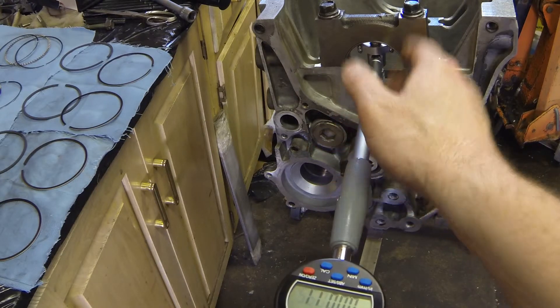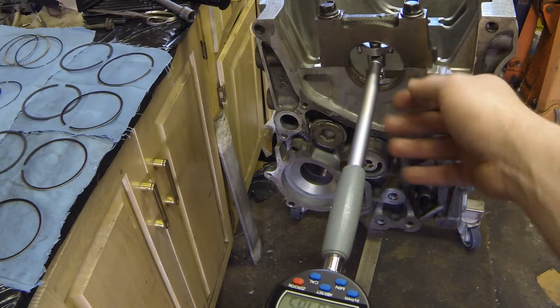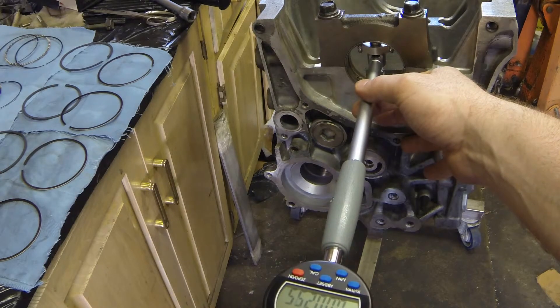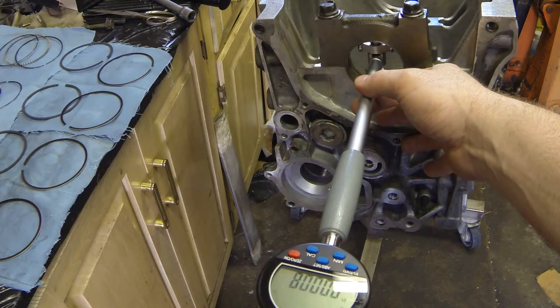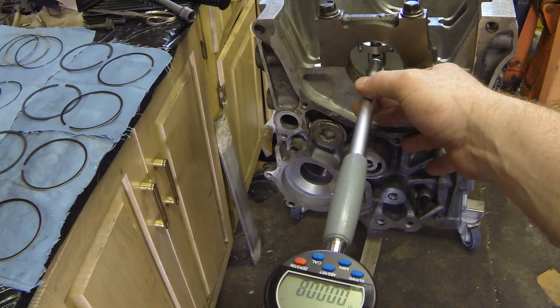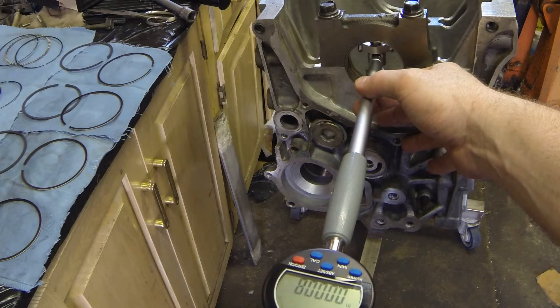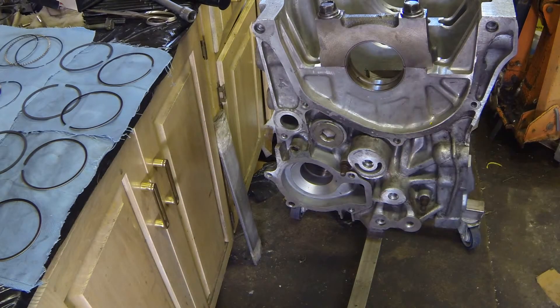You always want to go straight up and down with the bore gauge because that's where all your load is — there's no load on the side, so this is the most critical direction. Our smallest measurement comes out at about 8 to 10 ten-thousandths of an inch, which is the difference between the ID of our bearings and the OD of our crankshaft.